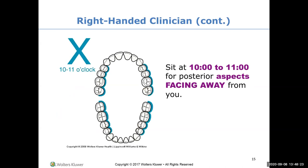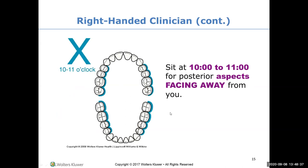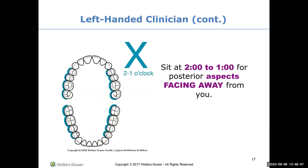For surfaces away from you, you need to scoot your stool to the ten or eleven o'clock position. For left-handed clinicians, it's the same thing on the opposite side of the clock: three o'clock and the one or two o'clock position.